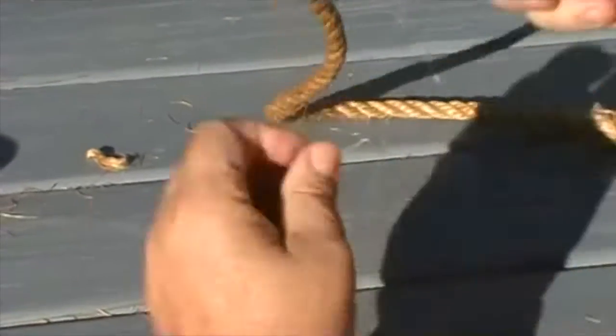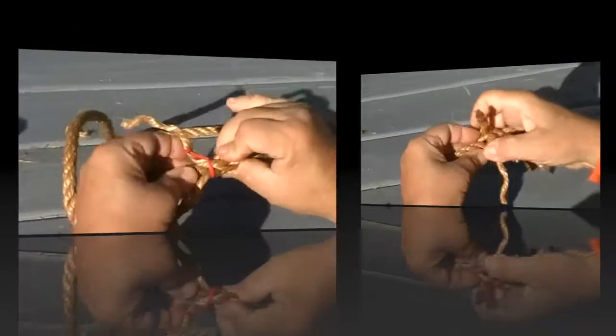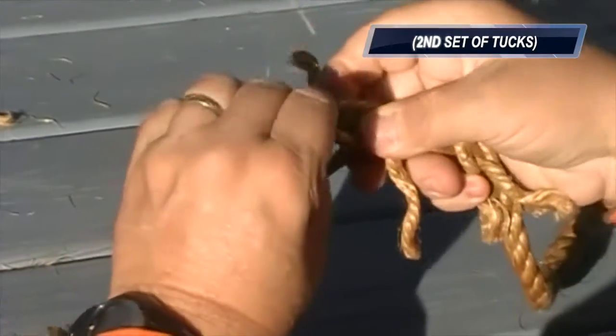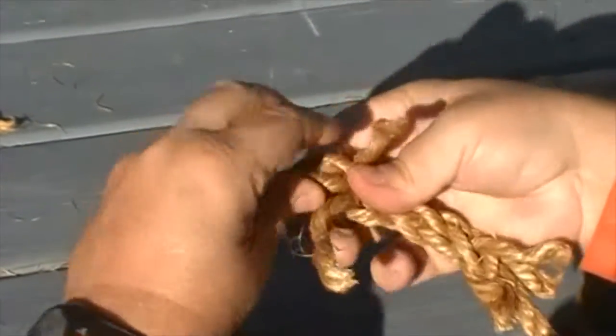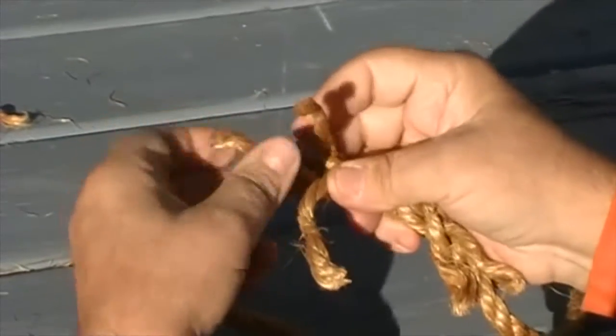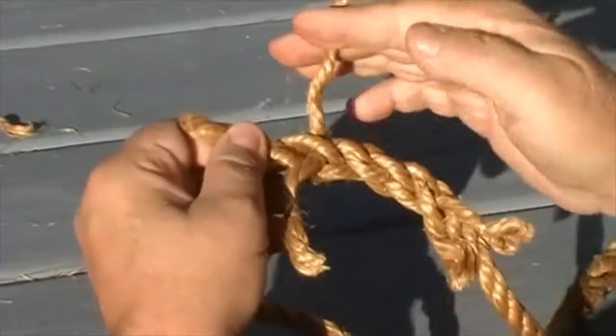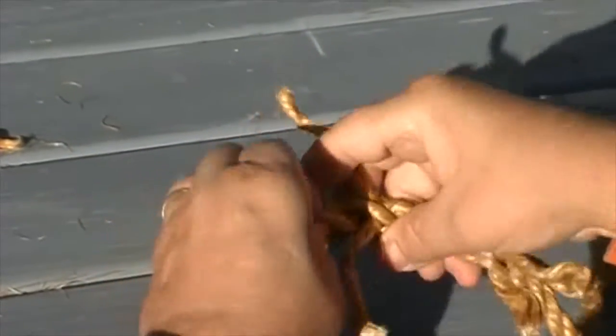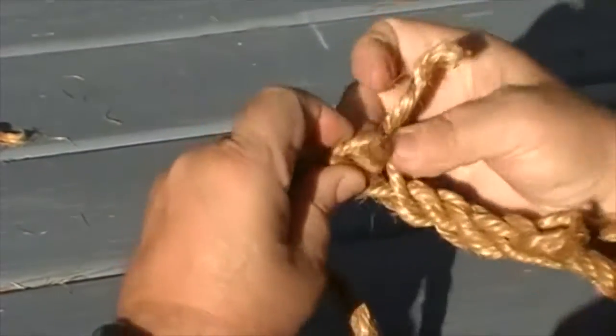I'm going to flip the rope over and start working the other direction. So we're going to go over this one and under this one — I work my left hand by opening it up and slide it in there. This one's next; it's going to go over this one and under this one.